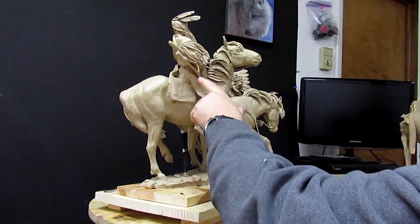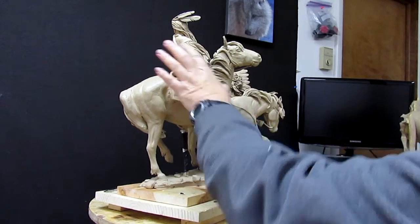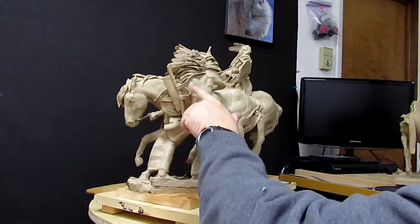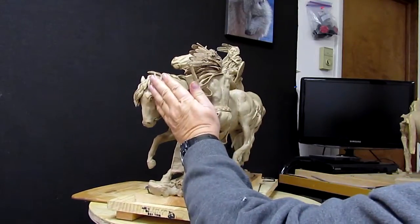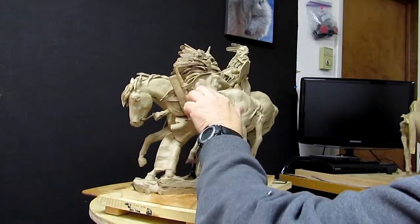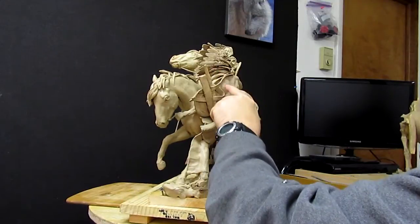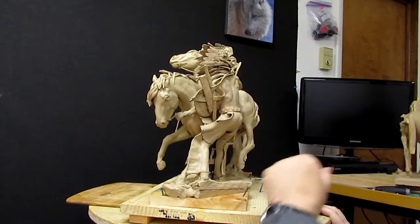I'm going to redo his bow quiver because it's just done as a quick sketch as to what it's going to be. On this quiver here, I've got these straps blowing in the wind and the whole quiver and the shield being blown up against his left arm. And I see a lot of vacant areas that need to be filled with clay just to keep it a little more simple when they cast it.